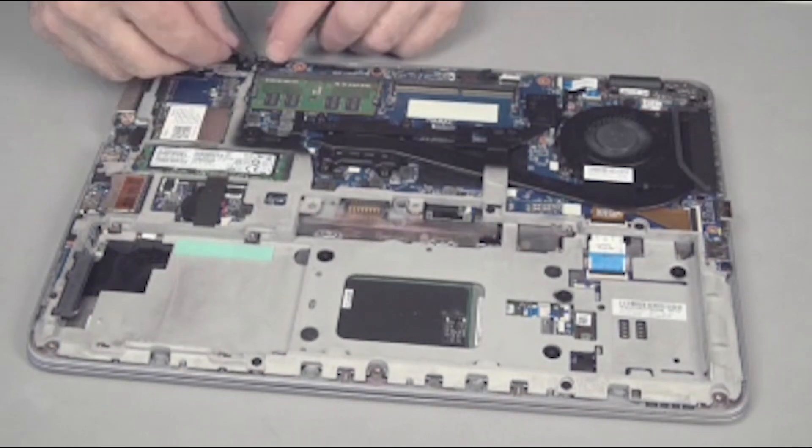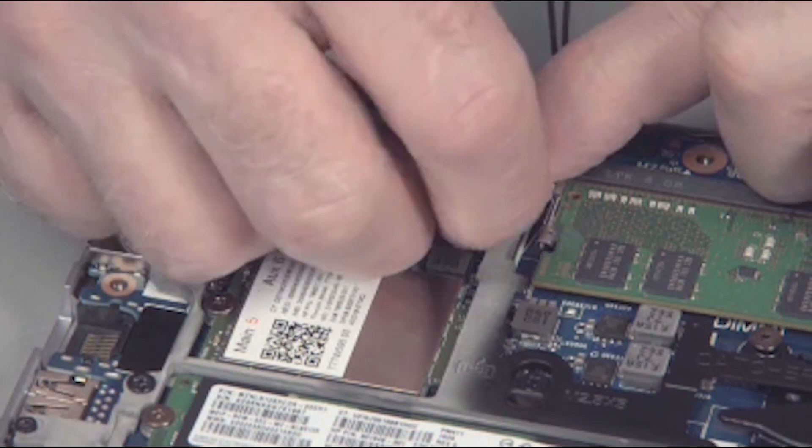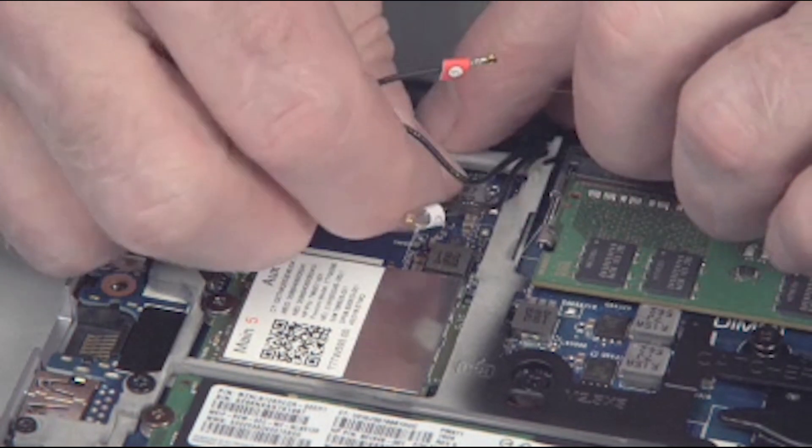Tuck the wireless WAN and LAN antenna cables under the guide tab in the base plate frame. Reconnect the wireless antenna cables to the wireless WAN module.